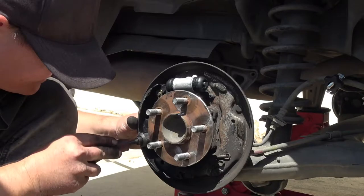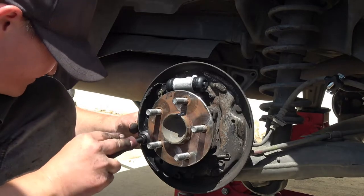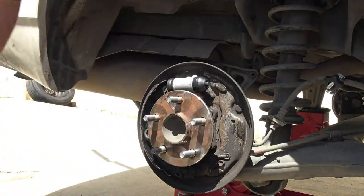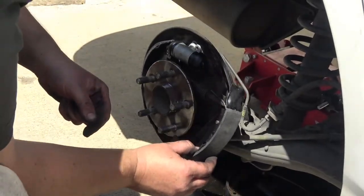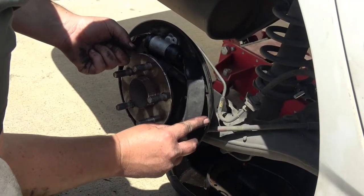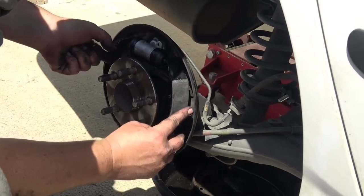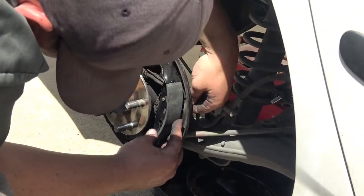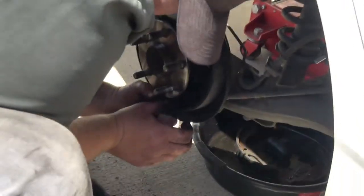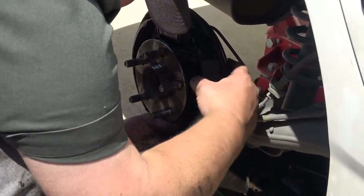You could drop the springs on the ground and listen for a thud noise — if they don't make a thud noise, I would replace them. You have to work that pawl. Sometimes that spring gets stuck on it. I usually have a little bit of trouble getting it lined up on the parking brake lever itself. Just work with it — it'll take some time, but you'll get it eventually.